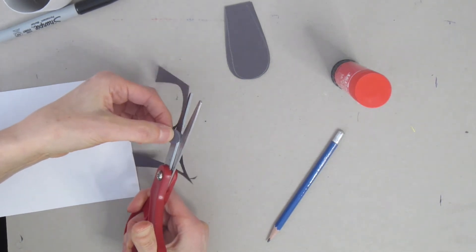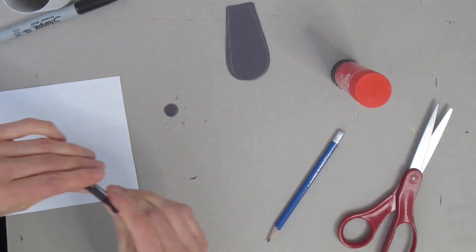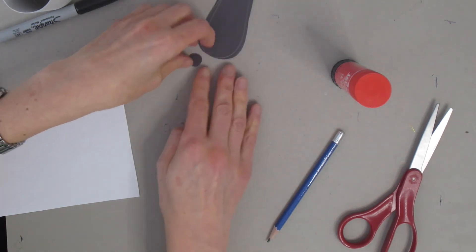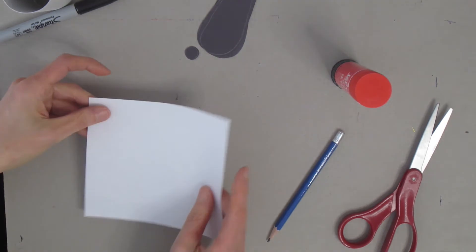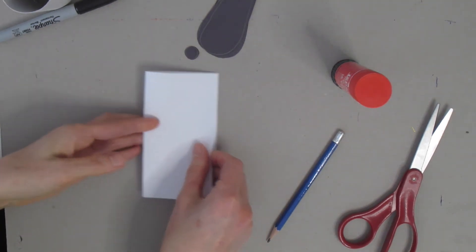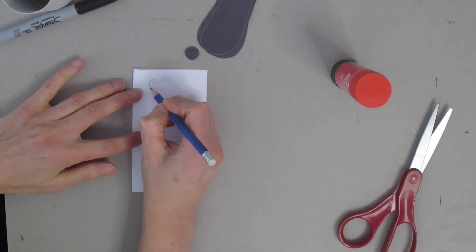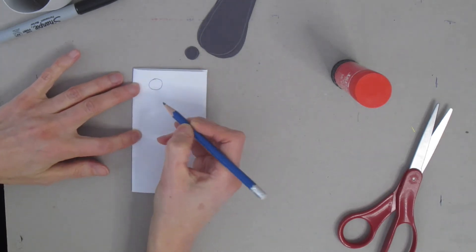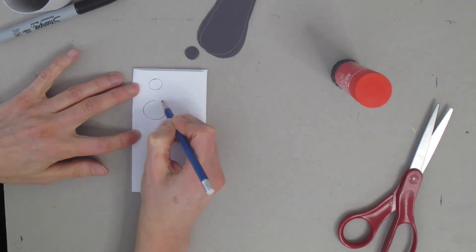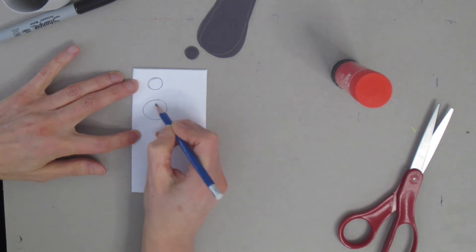So we have our ears cut out and our nose cut out — let's move on to the next step. I'm going to use my white piece of paper for the eyes and for the paws. I fold it in half, then draw a smaller circle for my eyes and a slightly bigger circle for my paws.